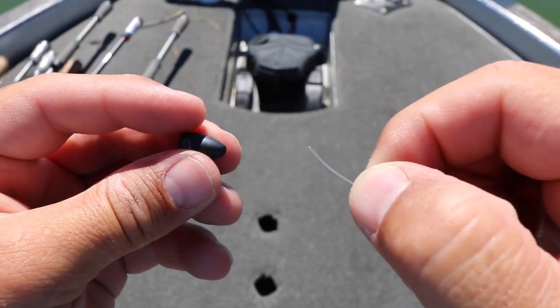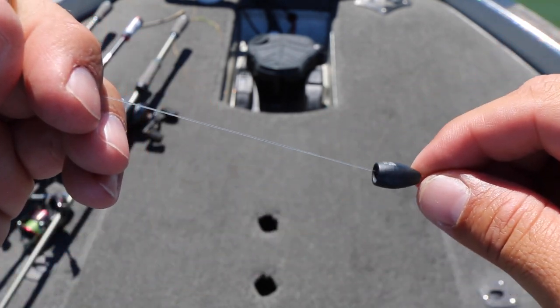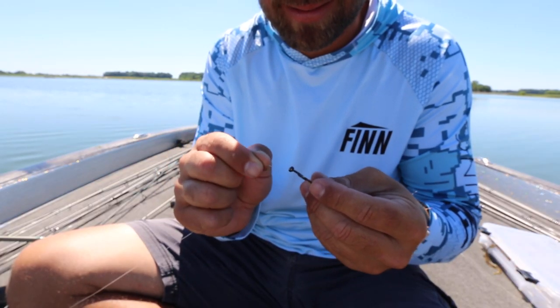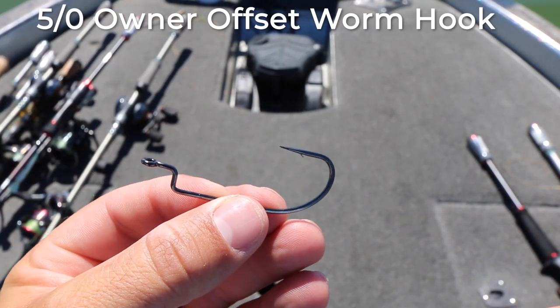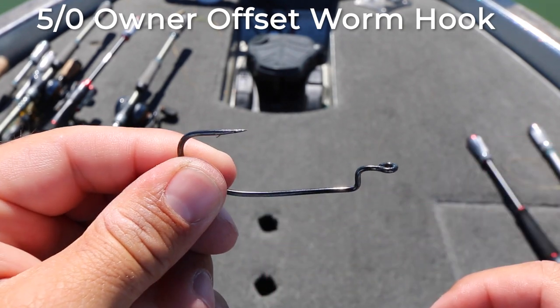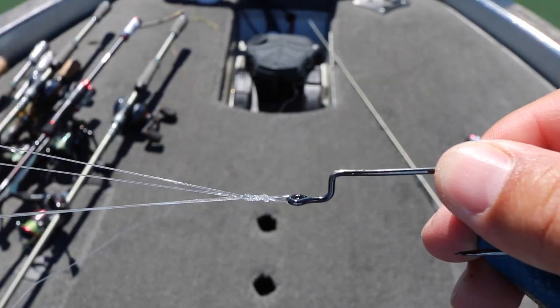To rig this bait you're going to tie up a simple Texas rig. Slip a sinker onto the line — I most of the time do not peg my weight. I like that weight to swing freely back and forth; I really believe you get more bites by not pegging the weight, as that worm just kind of glides down more naturally. After you slip the sinker on, tie on your favorite big worm hook. For me I like a 5/0 Owner worm hook. Some guys like the EWG style hook, but I personally do not — I feel like my hookup ratio is a little bit better with the offset worm hook.